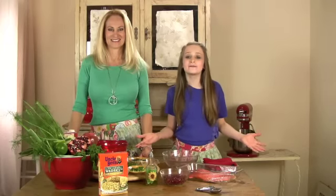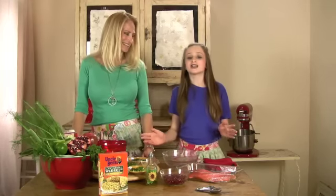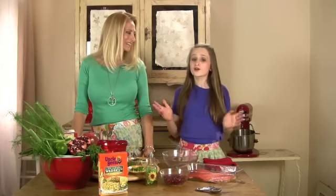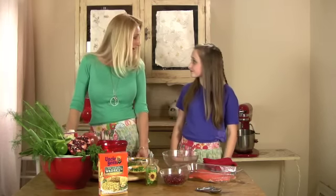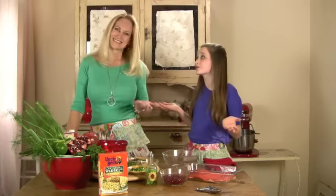Hey Rachel Ray! Hey Uncle Ben! It's me, Olivia, and my mom, Melissa. Hi! We are so excited that you have decided to host a healthy cooking contest starring kids, because we have been trying to find ways to inspire families to change the way they think about food and get together in the kitchen more often. Because cooking is fun, right? Yes! And what would be more fun than cooking with Rachel Ray?